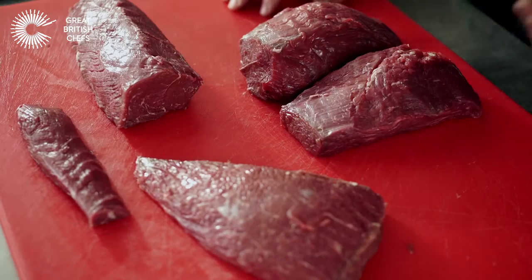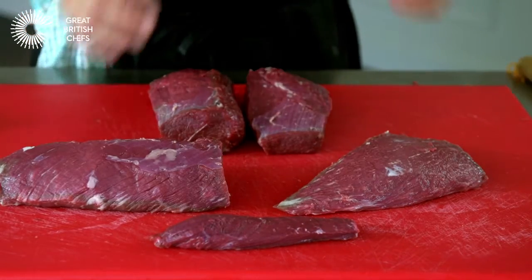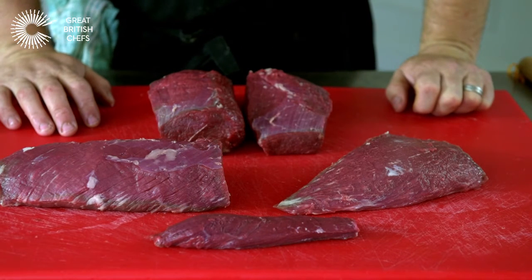This is Irish beef — it's all been aged for 30 days. Grass-fed, so it has a nice earthy flavour that the English palate enjoys and knows.